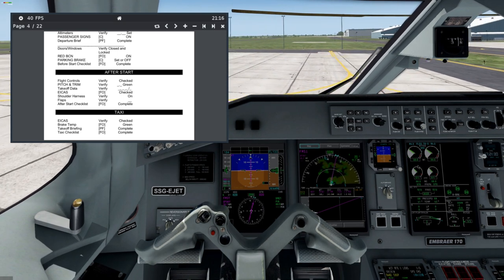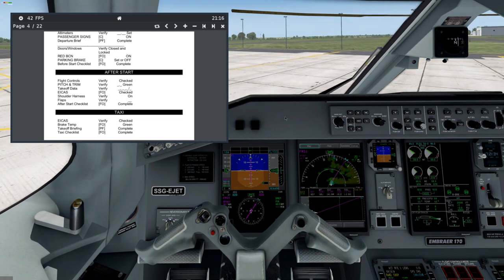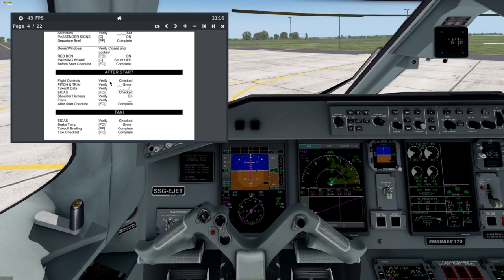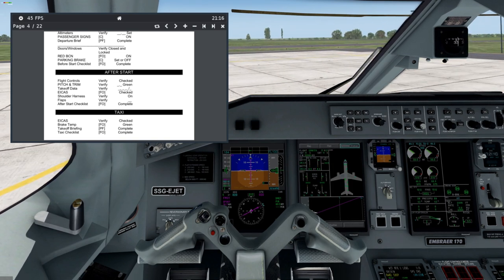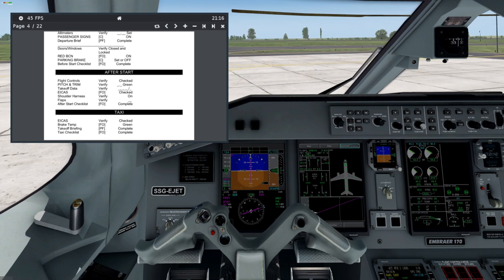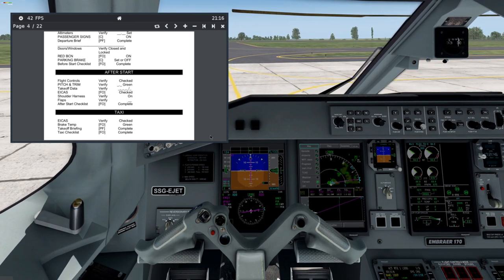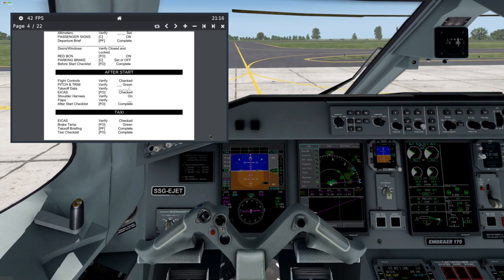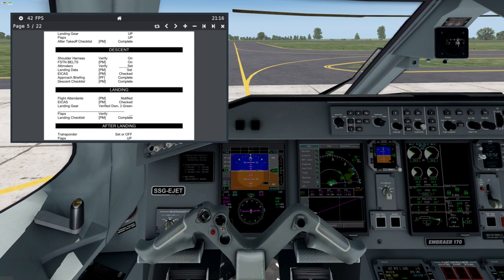Eggs checked. Great temperature — it's here, green. Takeoff briefing complete, taxi check is complete.